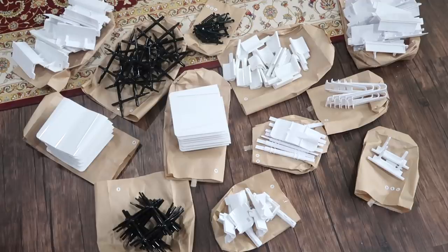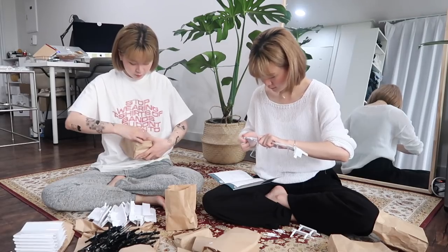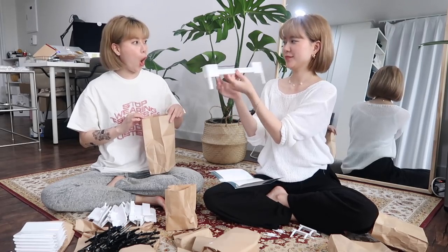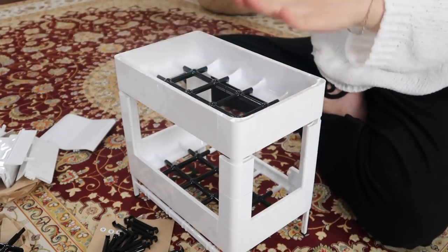At first the assembling process might feel very daunting — trust me, we were confused at first too. But soon we realized how straightforward the instructions were, and we were able to build different shapes and sizes without even having to look at the instructions. The sizes and shapes you can build with these parts are truly endless.